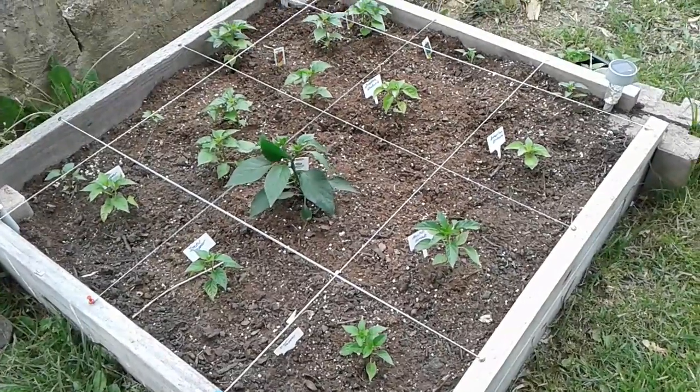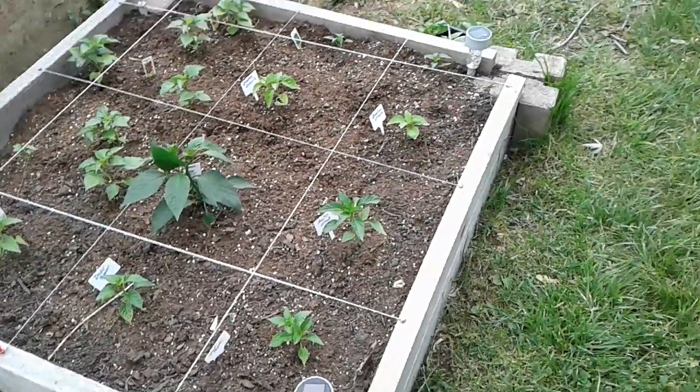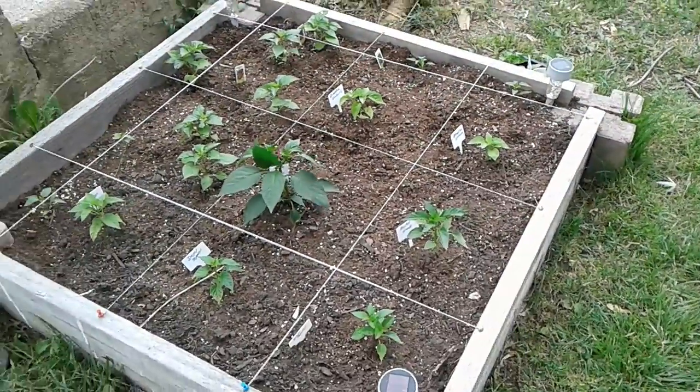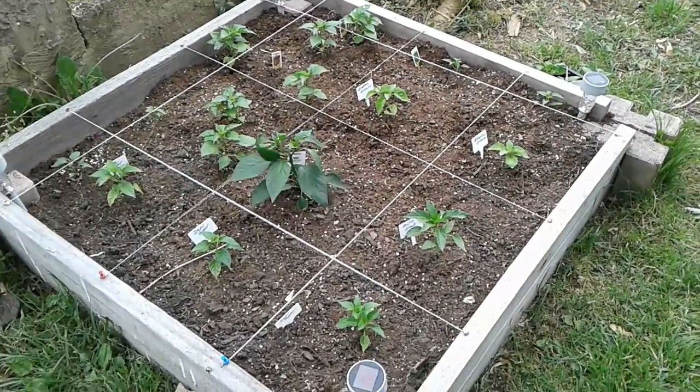Hello everyone, this is Angela at Angela's Garden Scents. I'm out here in my backyard, as you can see, and I've started to put some things into my beds now.